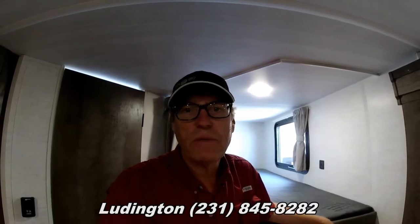And that about wraps it up for the inside of the Salem Cruise Light 26 BH XL. If you'd like more information on this trailer or would like to view it, please contact our Ludington location at 231-845-8282, or visit us on the web at www.fnsrv.com. Again, this is Greg Grossenbacher with Fun and Sun RV — I'll see you in the next video. Have a great day and happy camping!